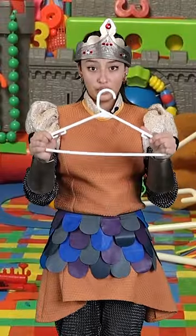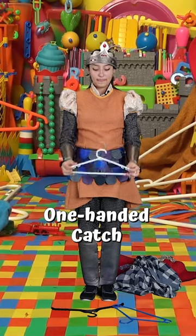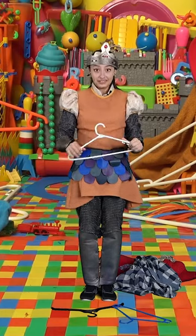Now let's throw and then catch with only one hand this time. Up. Great. And again.